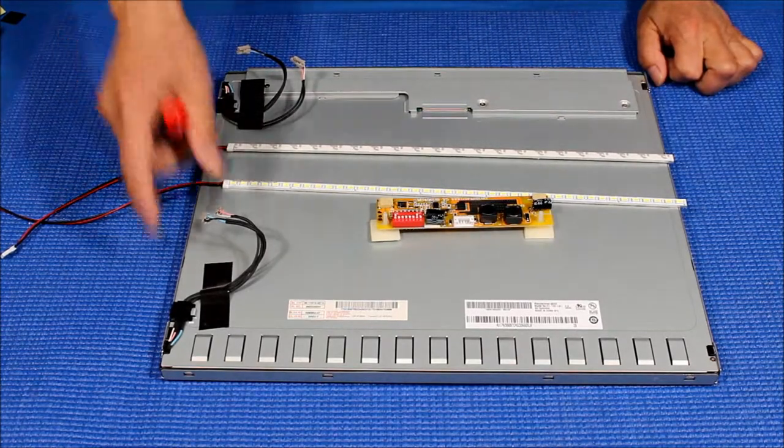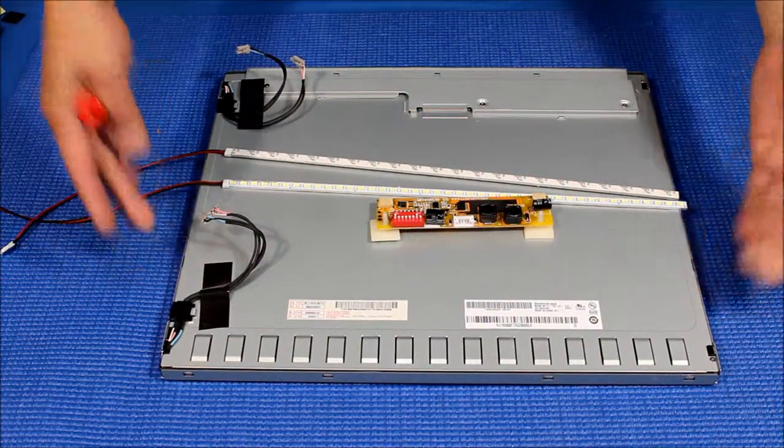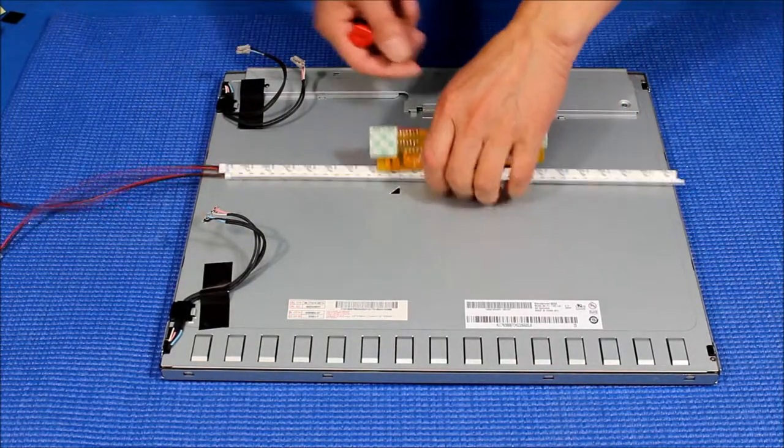Now in order to upgrade this CCFL to our UB7 series, first we had to remove the metal frame and then basically we had this assembly down to the plug liquid glass. Okay, set that aside.